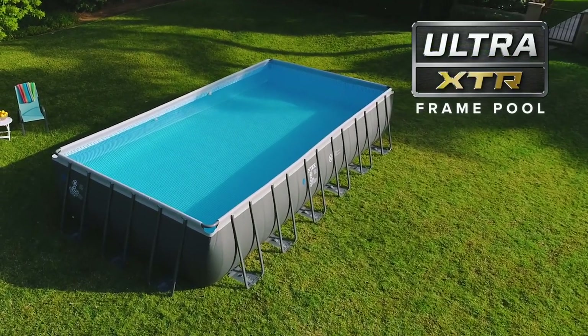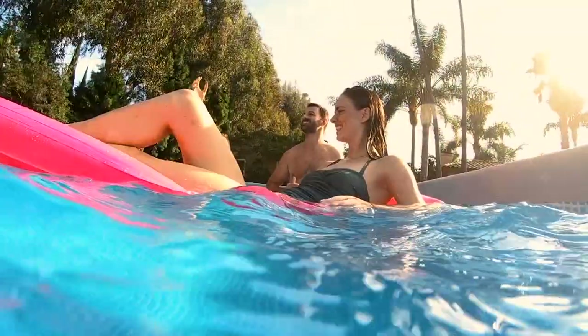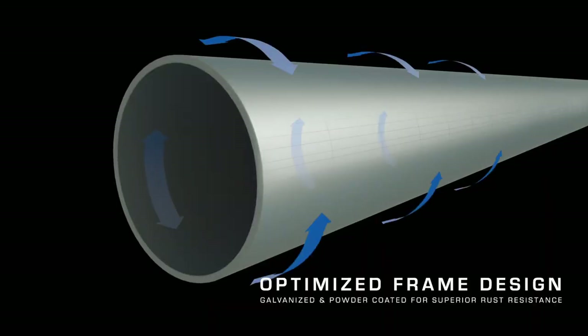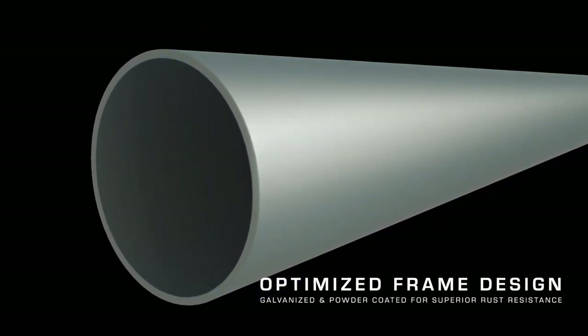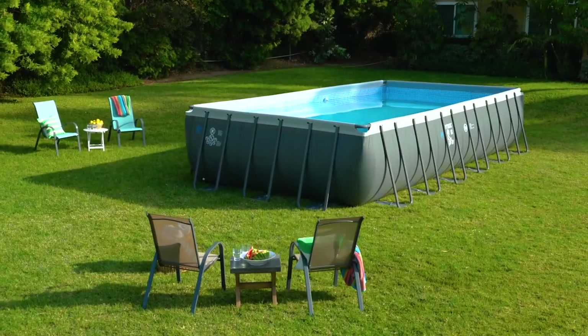Introducing the Ultra XTR Above-Ground Pool, the toughest above-ground pool. Extra-strong 3-ply puncture-resistant liner and optimized frame design combined with high-quality galvanized steel enhance the overall quality, durability, and stability.